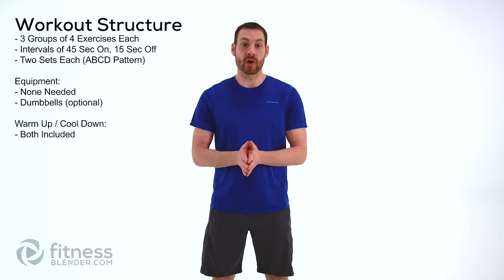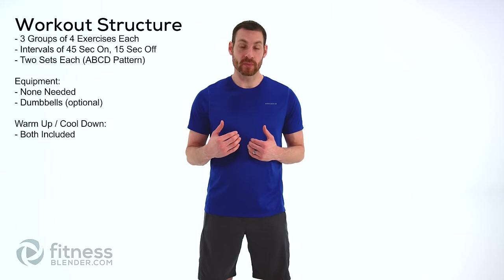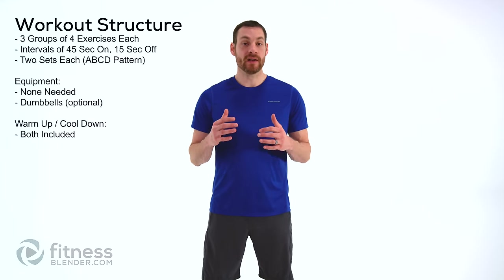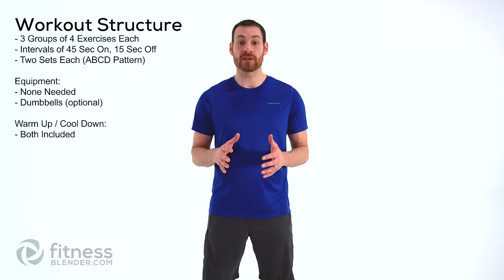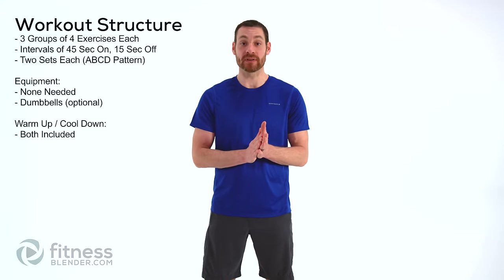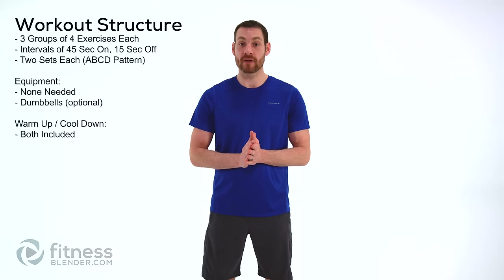Today we have a nice lower body workout. You can either do this with just body weight, which is what I'm going to be doing, or you can add weights and I'll show you how to do that through the entire routine. Just body weight is really nice toning — it's going to get those muscles a little bit sore but not too bad. With weights, however, this is an entirely different beast. You can get those muscles really sore and build a lot of muscle tissue. We have your warm up and cool down included, so don't worry about either one of those.